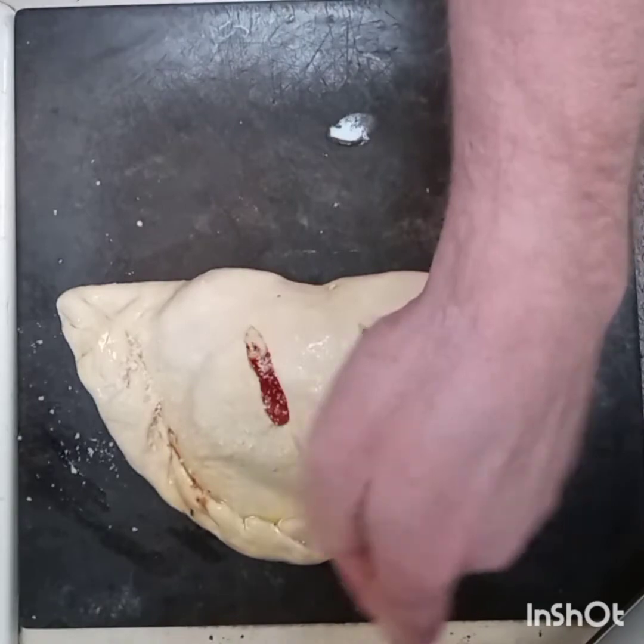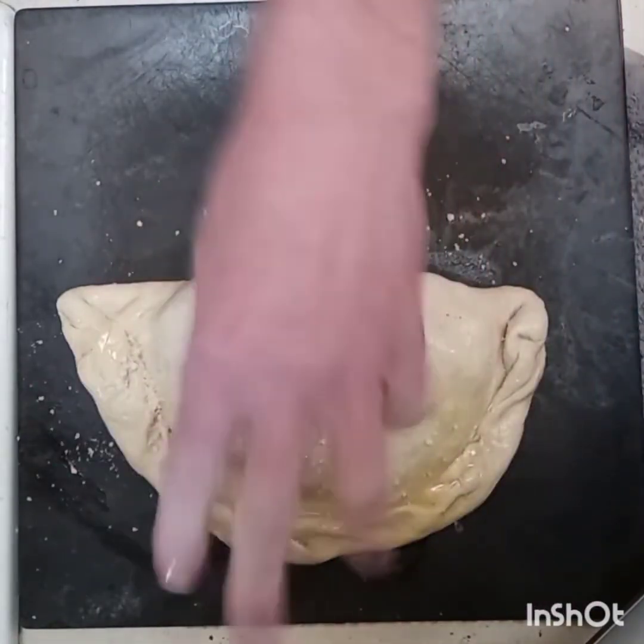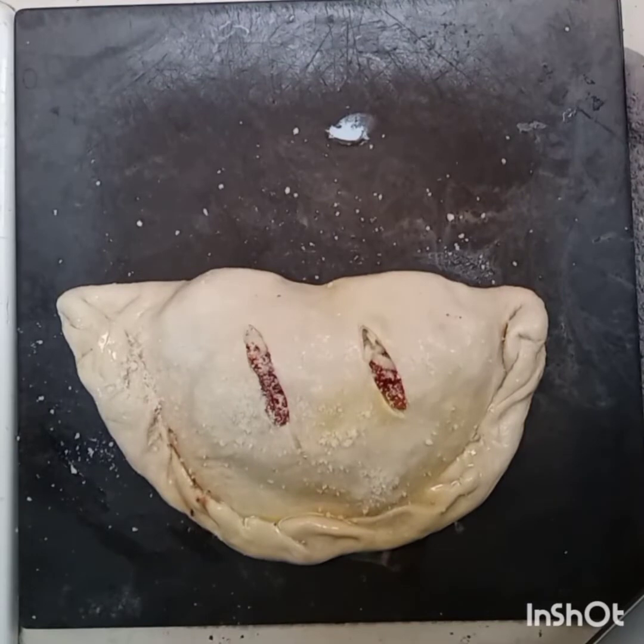Throw a little parmesan cheese on top as well. This is going to go in the oven — I've got my oven set at about 425 to 435 degrees.